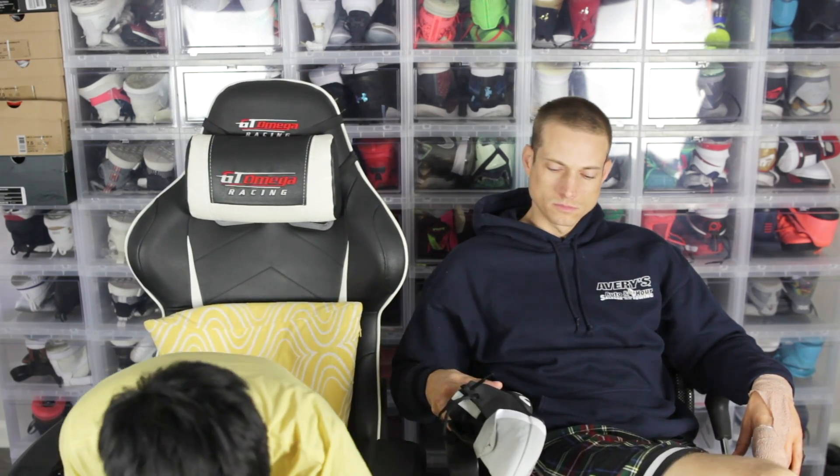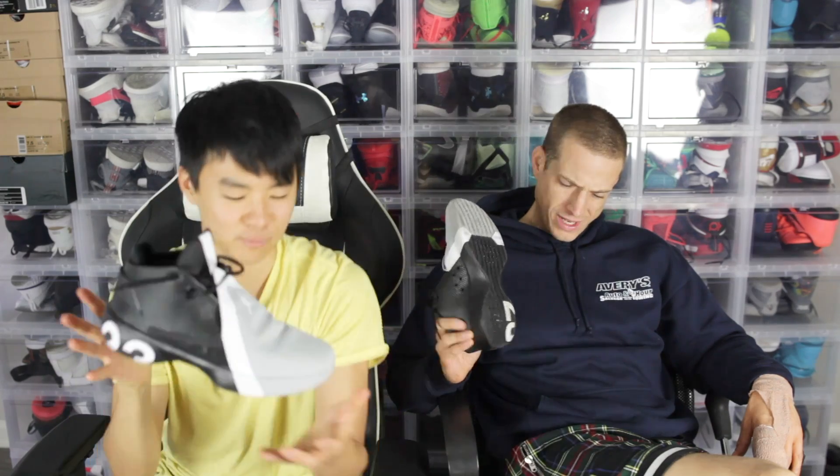Moving on to weight — 11.78 ounces. It feels pretty light in hand, doesn't feel bulky. There's a little puff in the ankle but feels fairly minimal. It's not the most responsive shoe though — playing on dust it wasn't responsive, and the clunky heel doesn't help response time either.